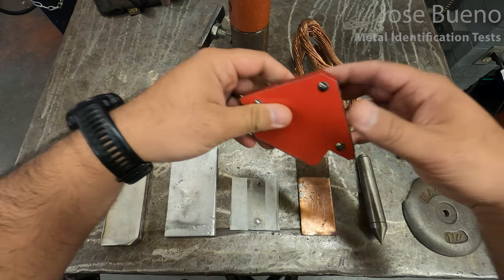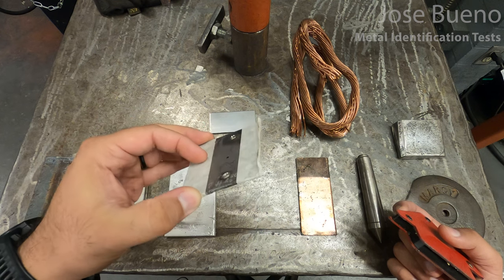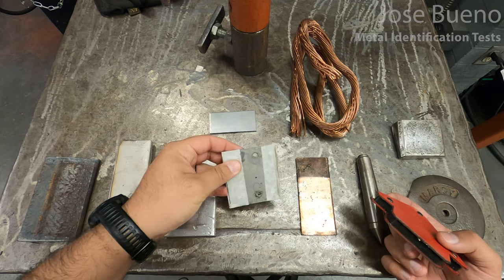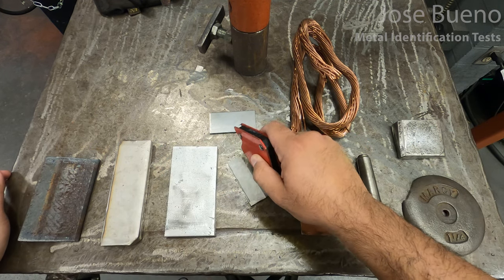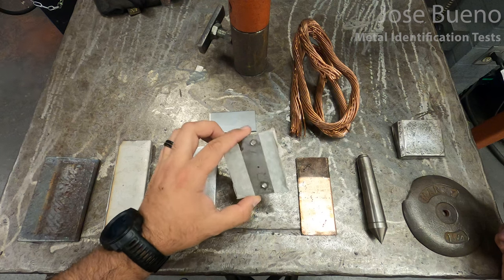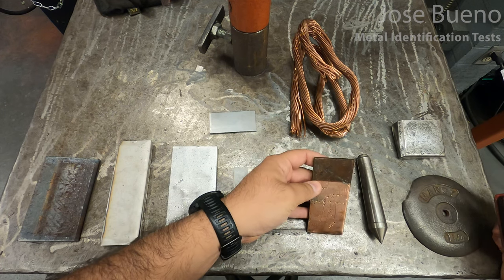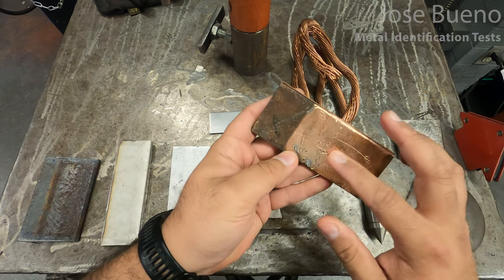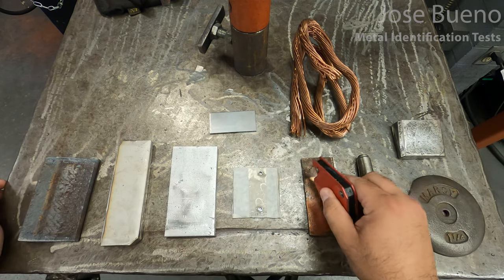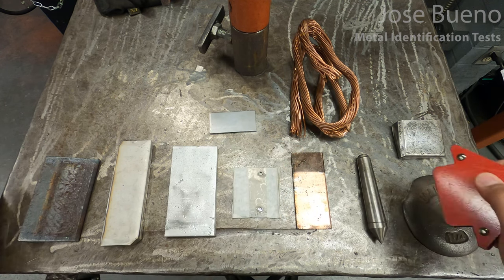This next specimen just has tape around two sides because it had some sharp corners — nothing special to note. There is a little bit of pull, but that could be because the specimen is relatively thin and the magnet is trying to stick to the table. I'm going to test the specimen while it's in my hand, and the magnet does not stick, so we can rule this one out as being carbon steel. The next specimen looks shiny, but that's only because it's been polished on one side and oxidation left on the other. The magnet does not stick to this piece either.